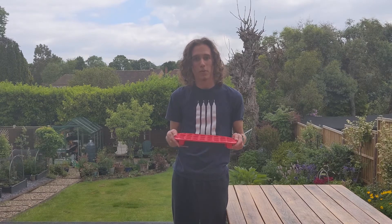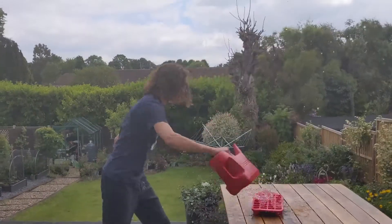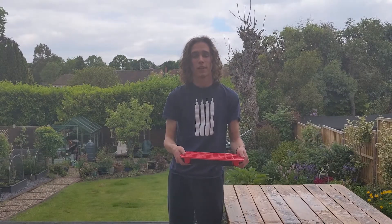Once you've bought an empty one and given me more of your money, fill it up. Now that you've filled it up, all you need to do is freeze it.